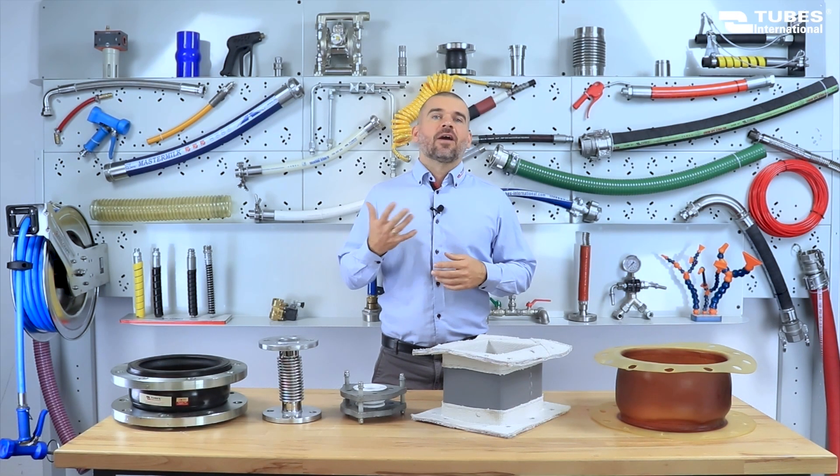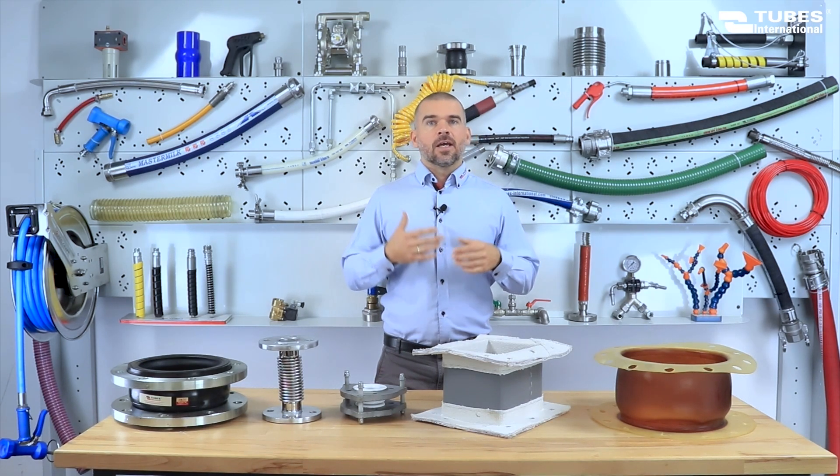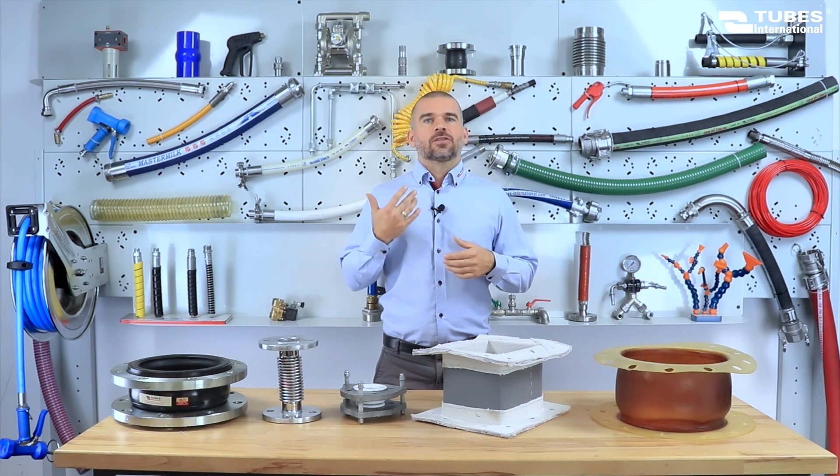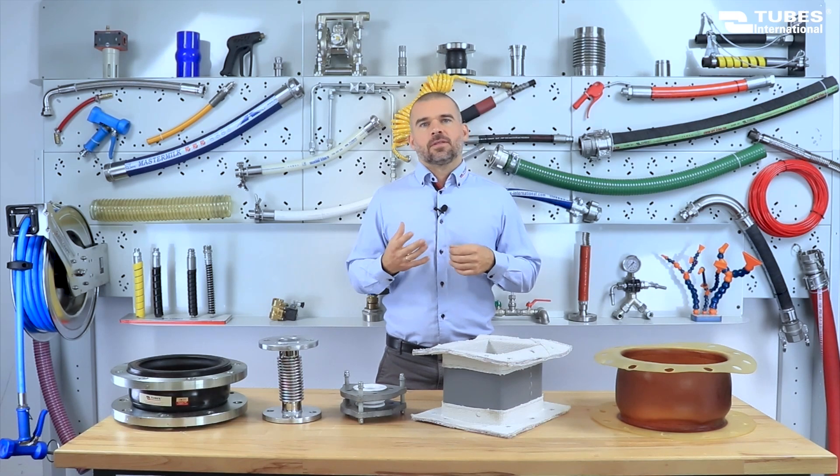Hello, my name is Mihajom Rus and I invite you to another video. This time we will be discussing expansion joints and their role in the proper functioning of piping systems. I will explain how to properly select an expansion joint and present their main types depending on the type of bellows used.